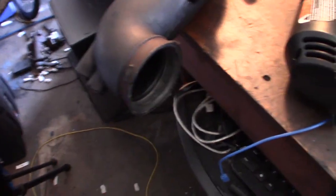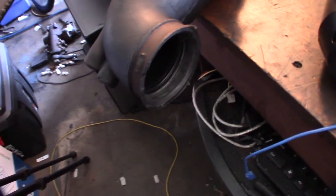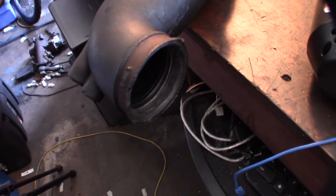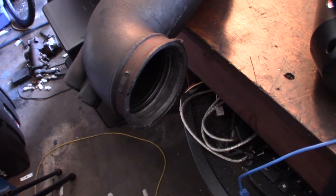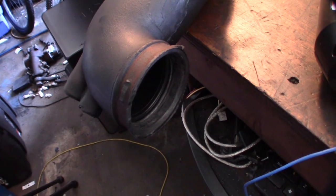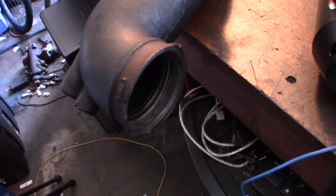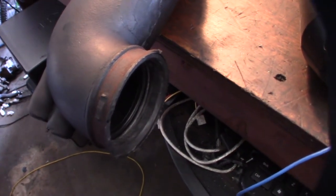Hey guys, I want to share a quick tip on if you actually have an intake tube and you're trying to stretch it out to fit a certain size throttle body. If you're really close and it's super hard to get on, I'm sure a few guys have discovered this or had an issue with this. This is my intake tube right now, but it's not exactly the same size. So every time I take it off, it's kind of a pain to get back on because it's still fairly new.